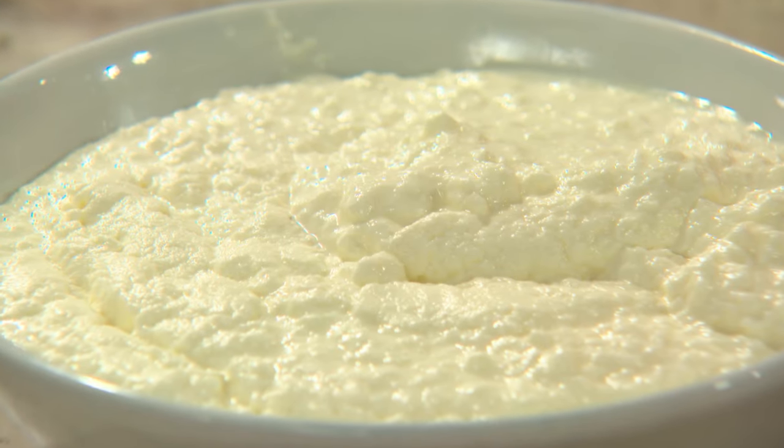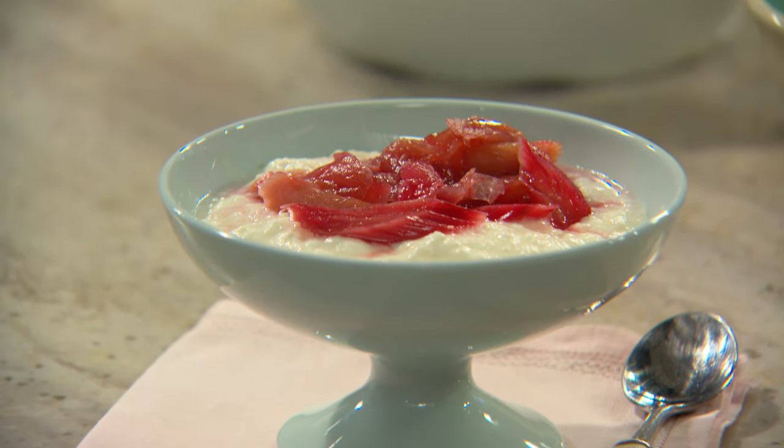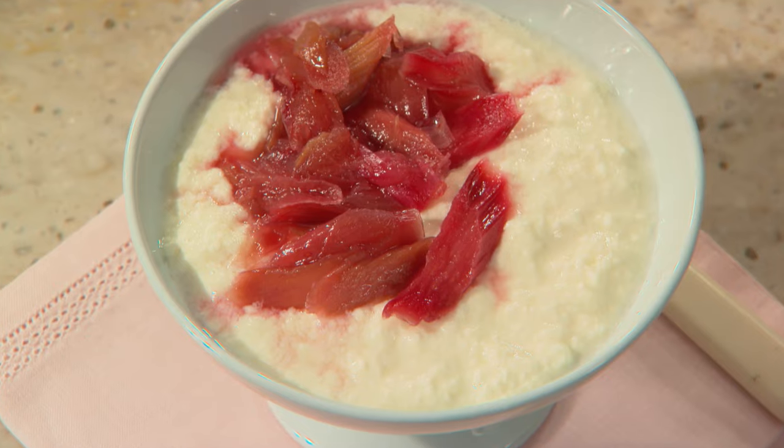Many of us are cheese enthusiasts these days, and learning how to make your own cheese at home is something I want to know how to do. So I thought I'd teach you how to make ricotta at home.